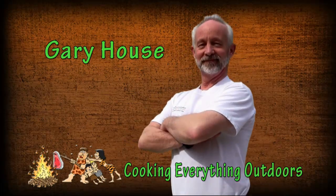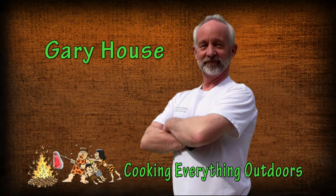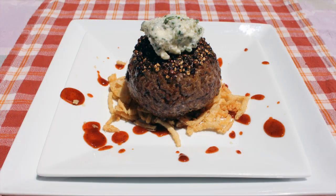Gary House, The Outdoor Cook, the Cooking Everything Outdoors show. I hope you try this at home. Accepting the Ballistic BBQ Challenge means I have to come up with my favorite recipe. I just recently learned how to make the most incredible filet mignon I've ever eaten in my life, and I think I can pull that off with a hamburger. This is my pepper crusted blue cheese chive herb butter filet mignon burger.